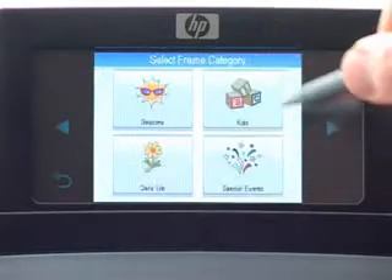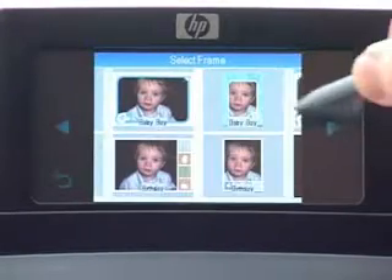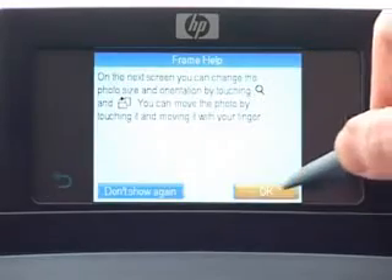There are so many creative options available to you, all helping to turn your photo memories into unique customized gifts for you, your family and your friends.